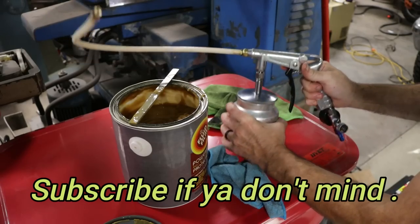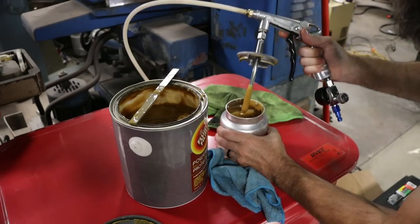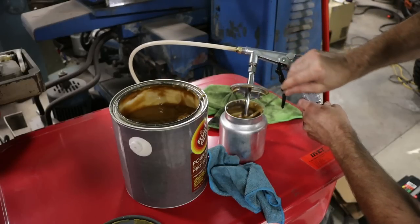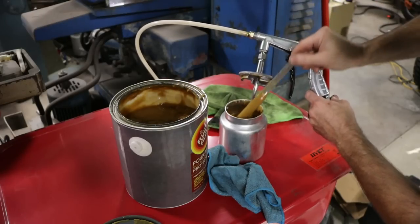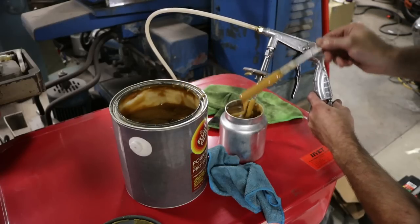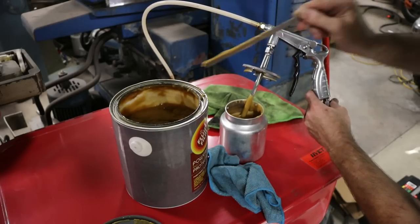I picked up this spray gun at the suggestion of Eric over at South Main Auto. It's not heavy-duty enough for industrial use — it's kind of flimsy — but for using it a couple of times a year, for what it costs, it was worth it in my opinion. So let's put a little in this cup. There are definitely more effective ways of loading this, but it is working. We'll load it up and then work our way under the vehicle.